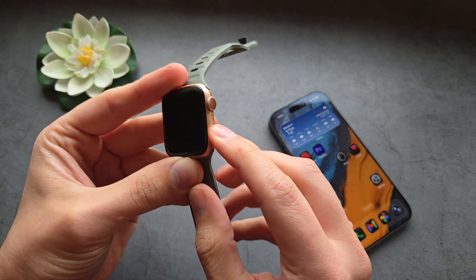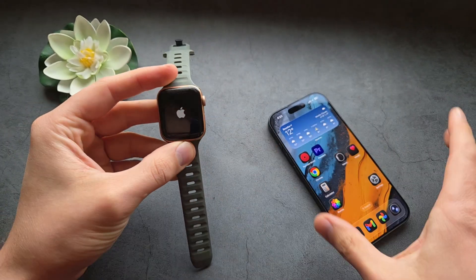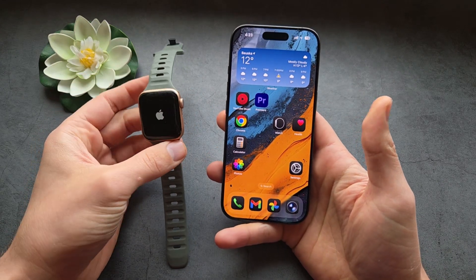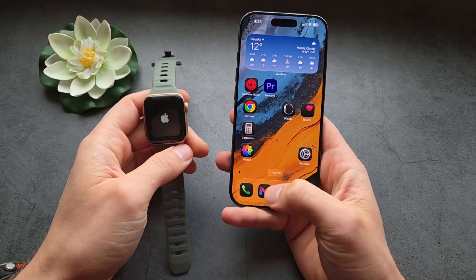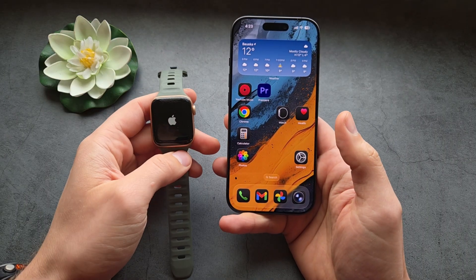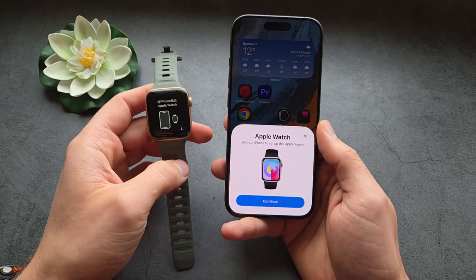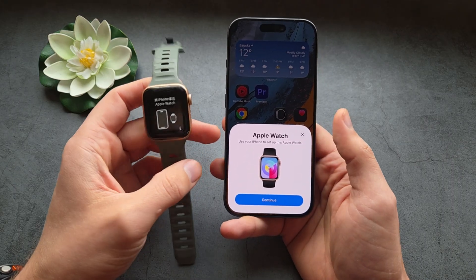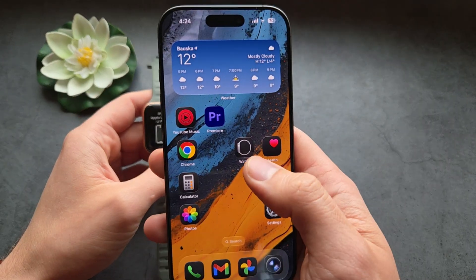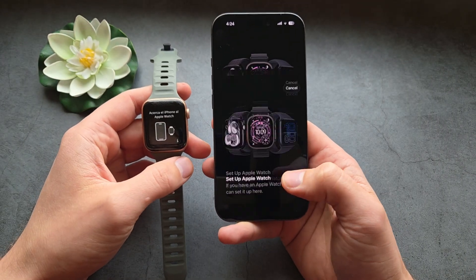Simply let's turn on our watch — I'm pressing this side button here. Once it turns on, if everything is okay, you should see a pop-up screen on your phone asking to pair both devices together. It maybe took about 20 seconds for the pop-up to show up. You can either click 'Continue' on that pop-up, or go into the Apple Watch app and click 'Start Pairing' there as well — it doesn't matter.